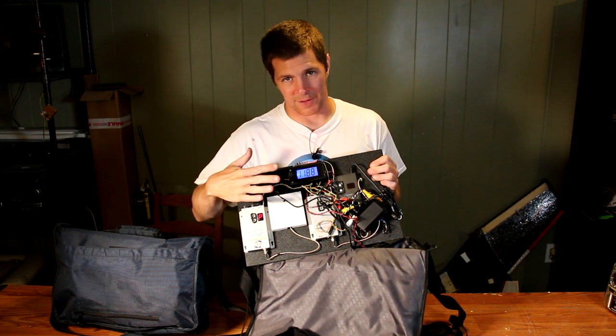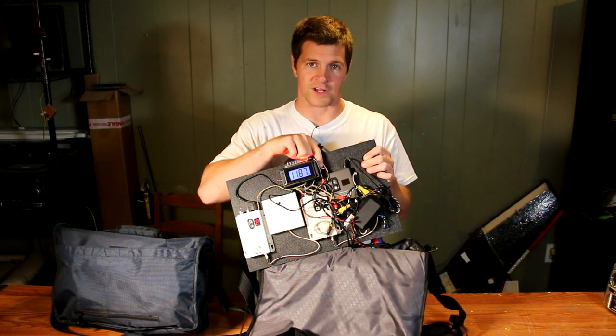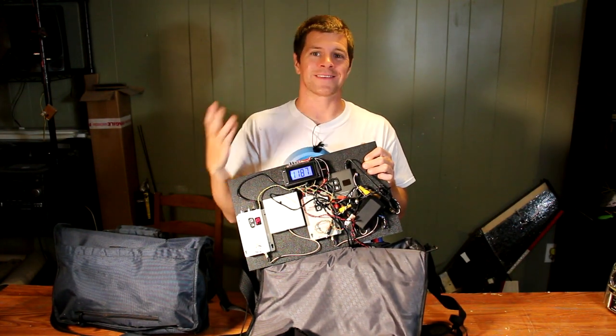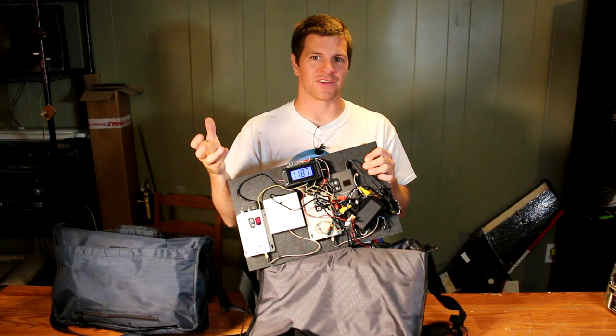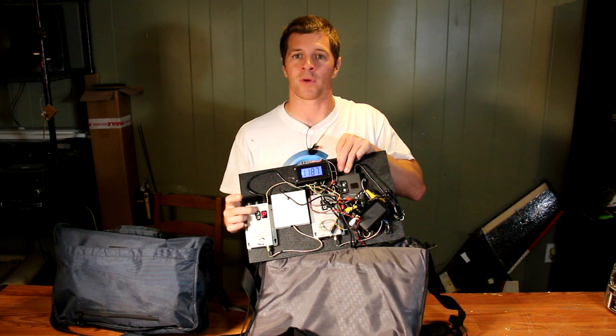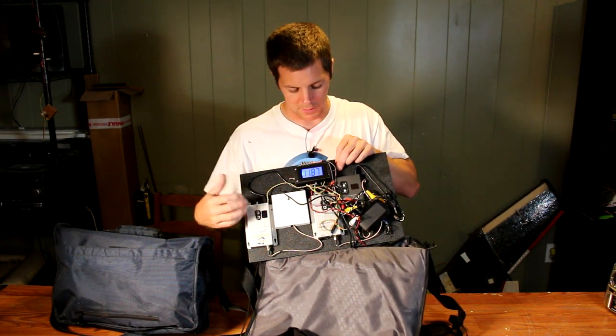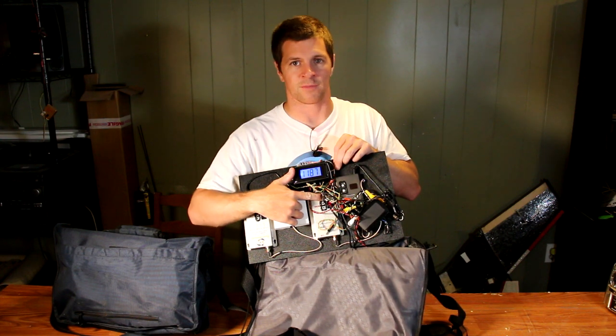One of the great things about this system is inside here is a double-pull, double-throw switch. One side of the switch is the power system, the other side is the video system. Right now I have the 1.3 gigahertz video system powered up, but when I throw the switch, my 2.4 gigahertz system fires up.